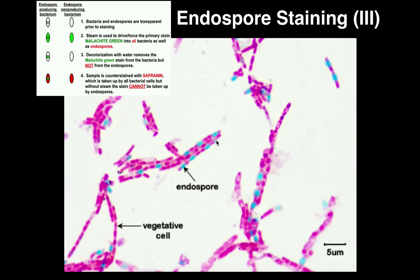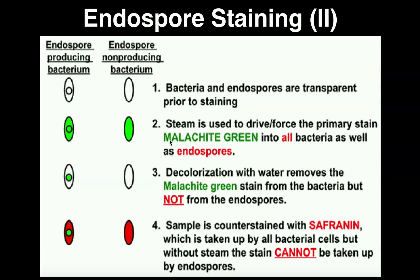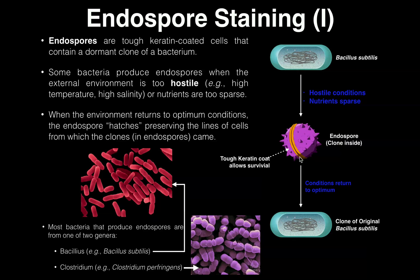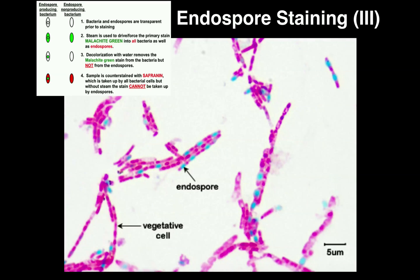Before we conclude, let me reiterate a couple of things. Remember the two genera that are endospore producing: Bacillus, such as Bacillus subtilis, and Clostridium, which we will not deal with any species of this semester. Also remember that malachite green is the primary stain, safranin or Congo red is the counter stain, and the critical step is the actual heating, which allows the malachite green to be driven into the endospore due to that tough keratin coat. And remember the results: green is the endospore, pink is the vegetative cell. Please make sure to like this video and subscribe to my channel for future videos and notifications. Thank you very much.